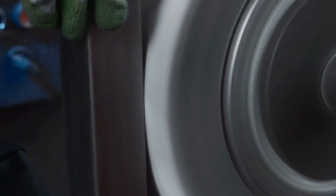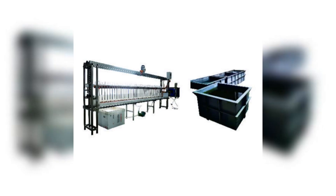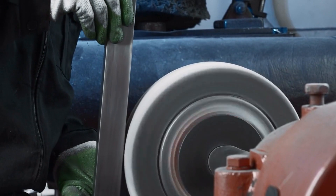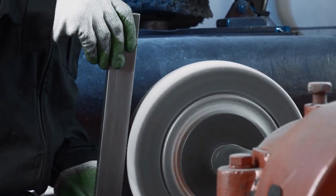Ideal for a variety of metals like aluminum, copper, and stainless steel, ensuring versatility in use. Elevate your metalworking with our top-tier electrolysis machines. Visit our website for more info.